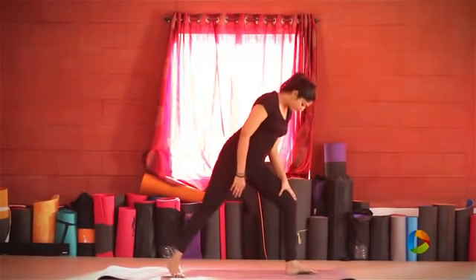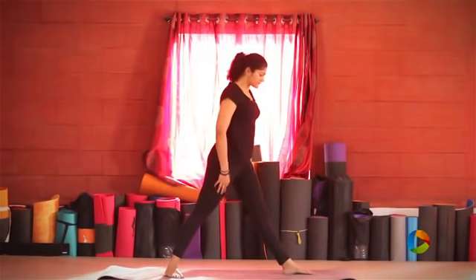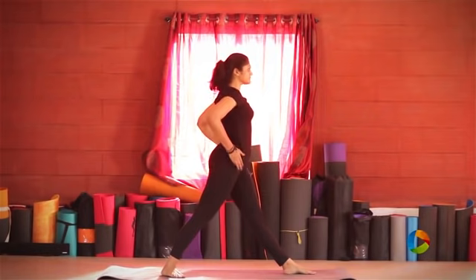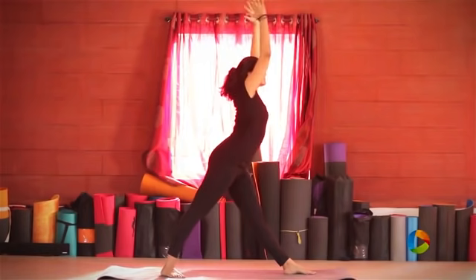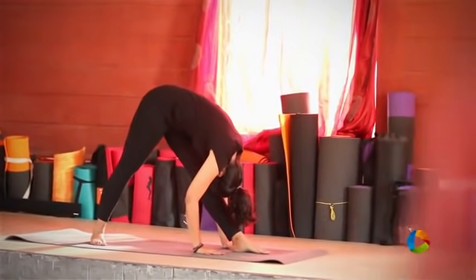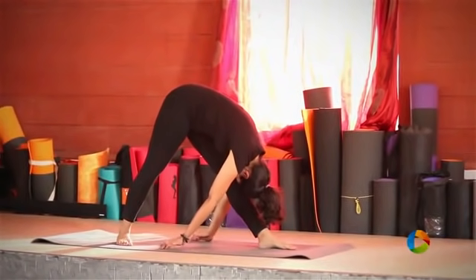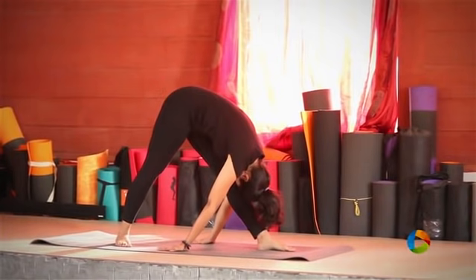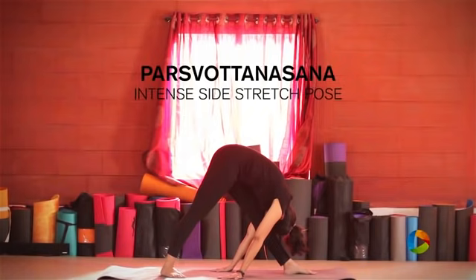Parshvottanasana. Spread your legs about 3 to 4 feet apart, square your hips to face the front. Straighten both knees out and bending down, place your forehead on the front leg. Taking your hands behind to face away from you, if that's possible — that will deepen the stretch. If not, you can remain in the first posture.